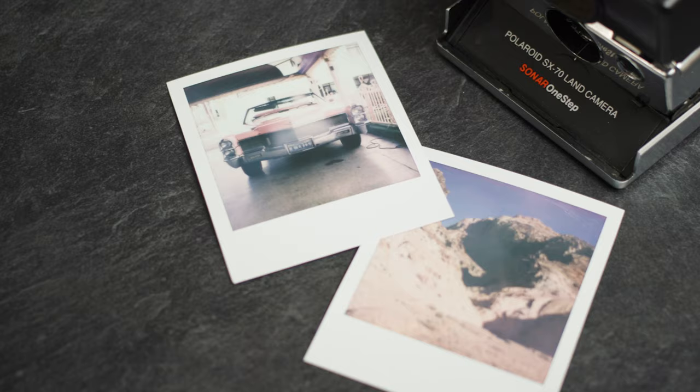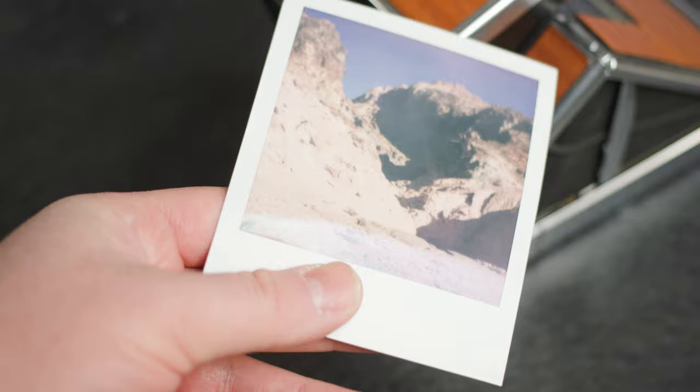Welcome to BFC TV. My name is Ben, and on this program, we're going to walk through scanning essentials to get the best digital interpretation of your Polaroid pictures. There are many ways to scan a potato, and many ways to scan a photo. But Polaroids kindly offer a very special challenge in that the surface of these instant prints are highly reflective.